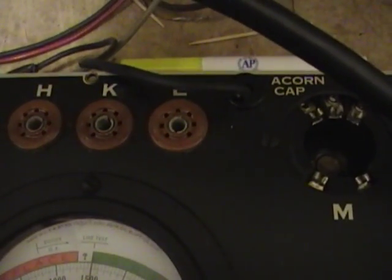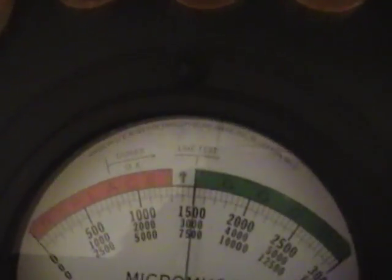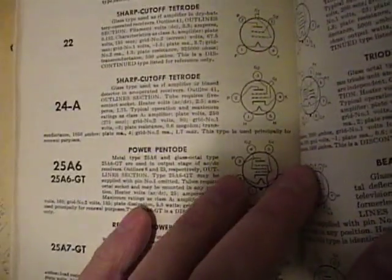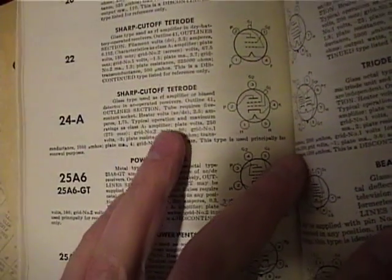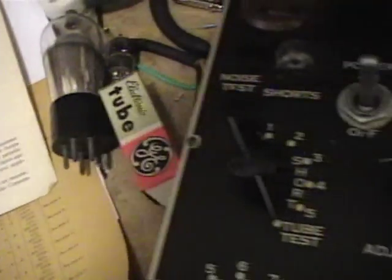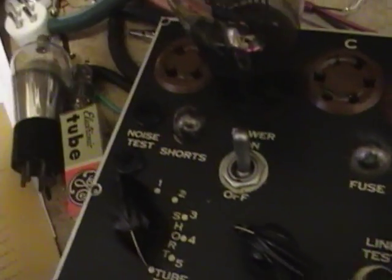That's a very good tube. It confirms what I got with my simple emission tester — it's a good tube. Now for the micromhos, put this on GM and do the test. I got right about 1500. Referring to my manual — by the time this manual was printed, the type 24 was considered obsolete, so they only have minimal data. But the typical transconductance listed is 1050 micromhos, so 1500 is certainly better than that.